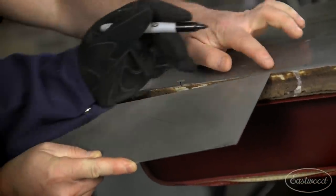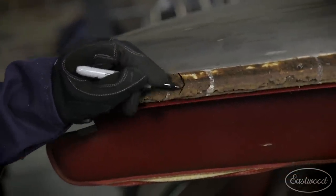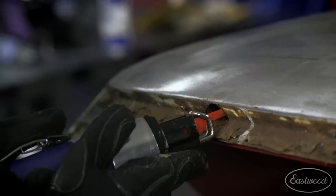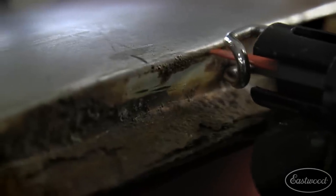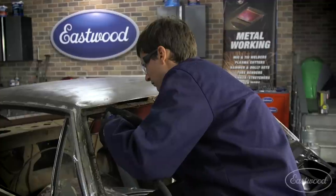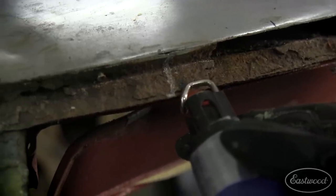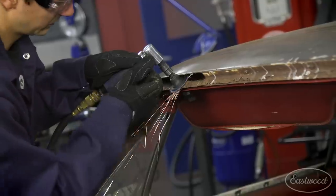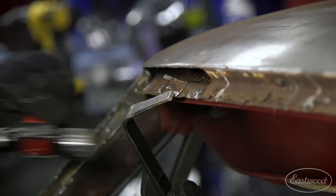I'm marking the windshield so I can make this patch in small sections. I'm using the Versabend and it only has a working length of 20 inches. I'm using my body saw to get in and start cutting out this rusty metal. Before you start building your patch it's important to get all the rusted metal out of the way — here you'll see me use a die grinder and even a panel separating tool to get those stubborn pieces off.